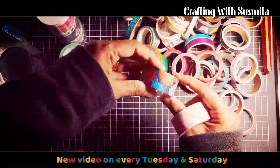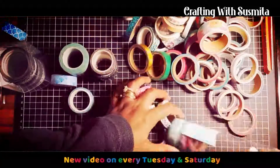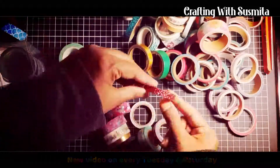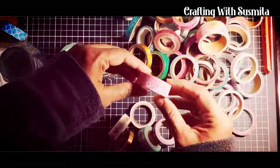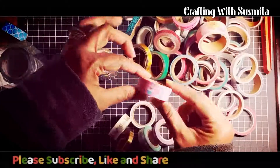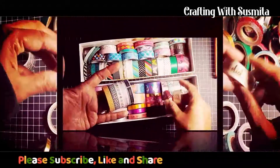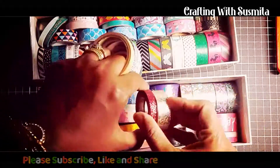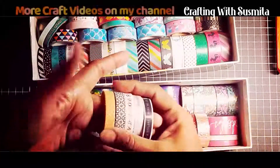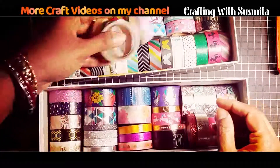Some washi tapes have got sentiments and travel-related words, which I would love to use according to the picture I would be using in my scrapbook. One particular aspect of washi tape that I personally find so inspiring lies within its original story — it is a story of art, passionate creativity, and the act of finding divine beauty even in the tiniest of details.